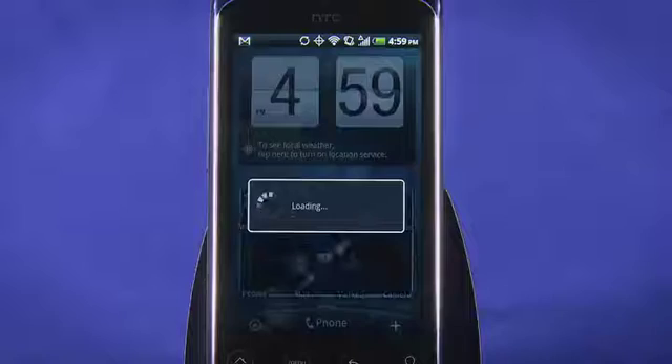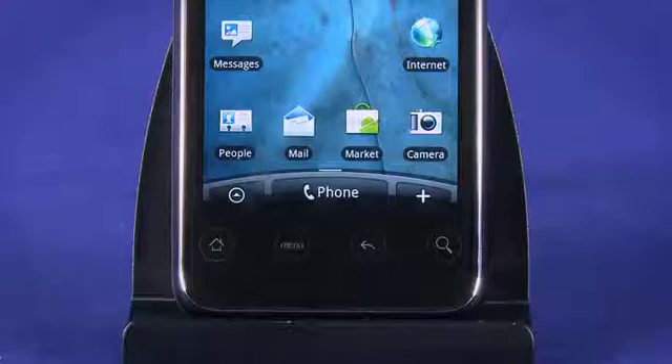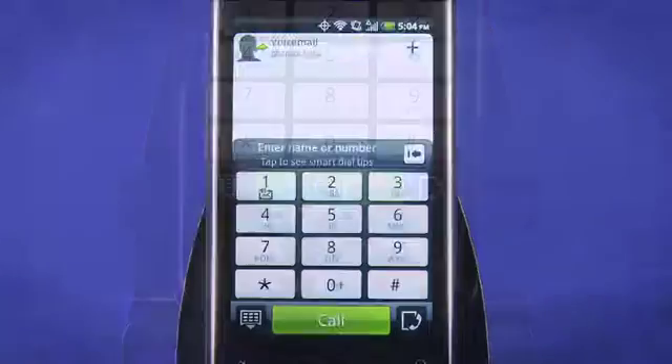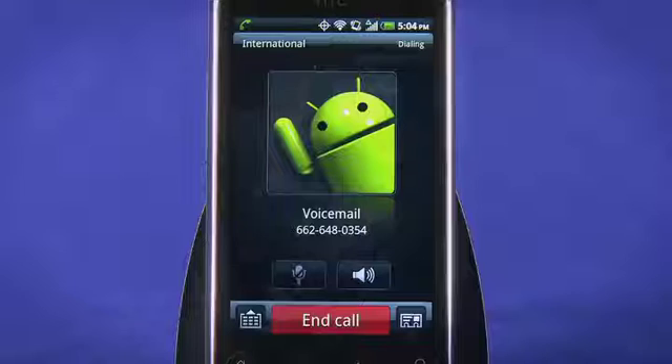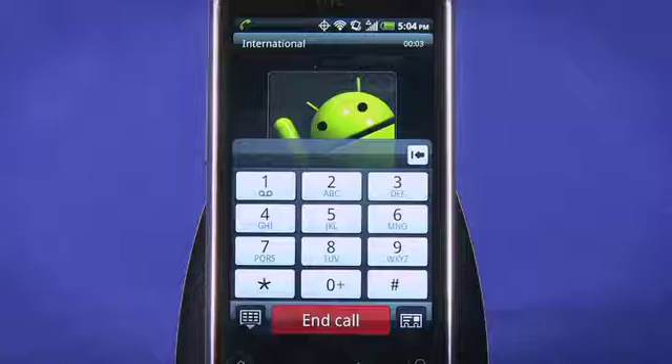Now, we're dropped to the HTC home screen. Before we dig in though, let's set up voicemail. Tap the on-screen phone button to open the phone dialer. Press and hold 1 to call your voicemail box. Follow the voice prompts to set up voicemail. During this call, tap the dial pad button to bring up the touch-tone keypad.